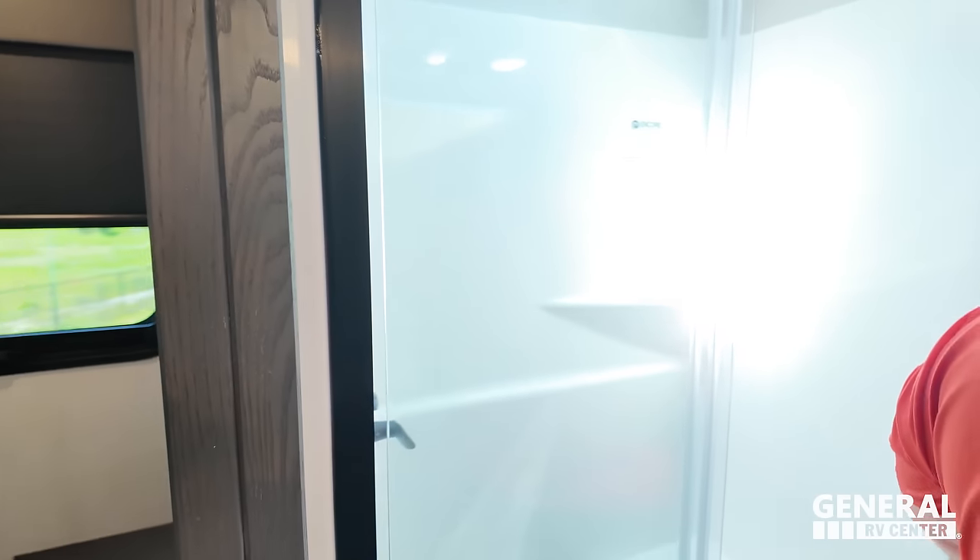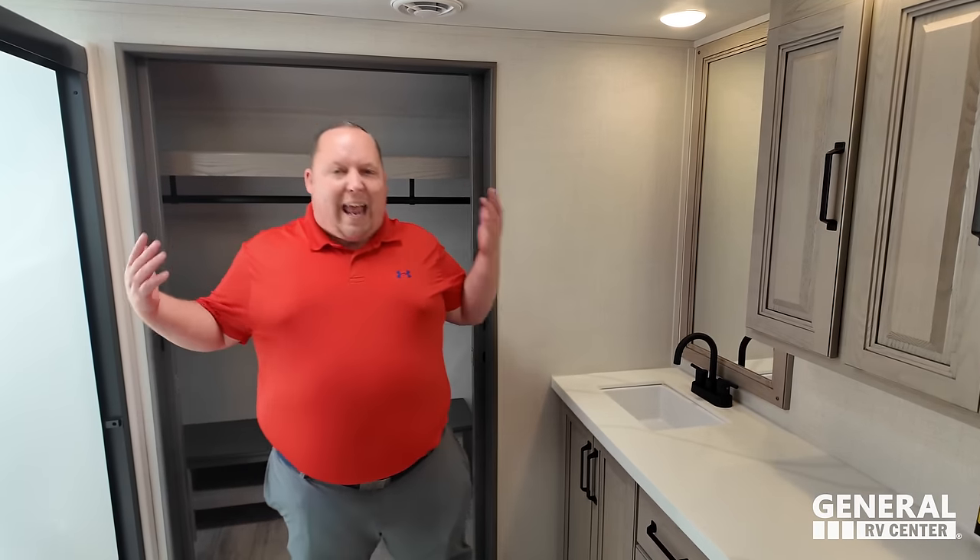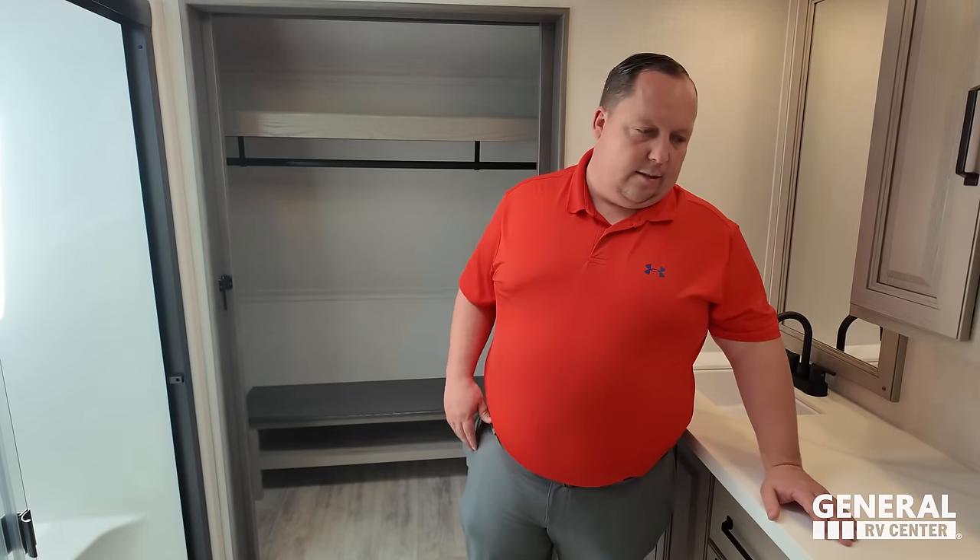Time to give three things we love about this unit. Love number one: this master bathroom. This is why people love this RV — it's phenomenal. I love the shower, love all the countertop space, and it's a bathroom where you can actually take your clothes off, get dried, and put them back on — all in the bathroom. So many times in RVs you have to wrap a towel around you and go into the bedroom because there's not enough room.